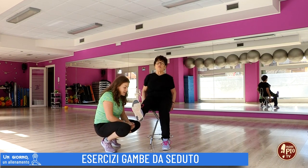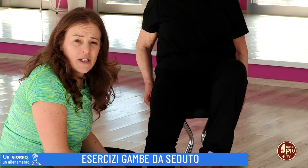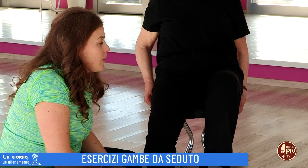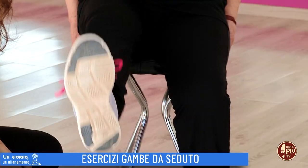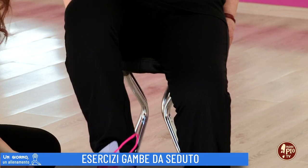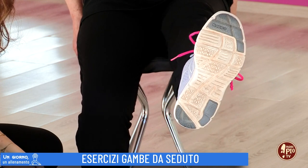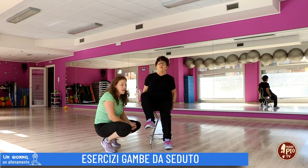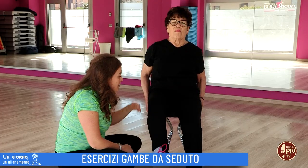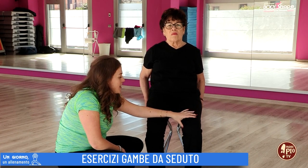Il movimento non parte dal piede, ma dalla contrazione del quadricipite. Questo è un esercizio importantissimo per chi ha subito un intervento al ginocchio e la muscolatura della coscia ha ceduto. Contraendo la muscolatura inizierete a potenziare il quadricipite, che è il muscolo che deve sostenere il vostro corpo. Terminate le 5 ripetizioni per gamba e poi vi fermate.